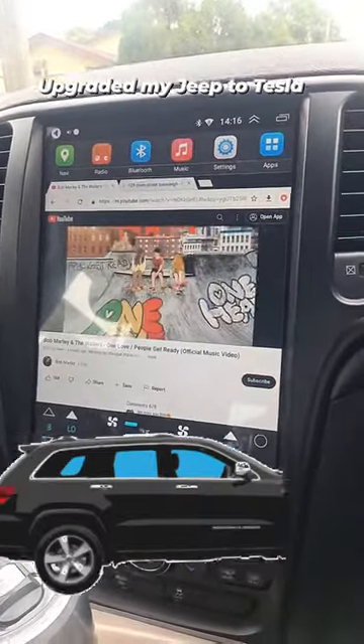I got this 2015 Jeep Grand Cherokee a couple months ago, and I thought I should have some fun with it. Check this out — I made myself my own Tesla baby.